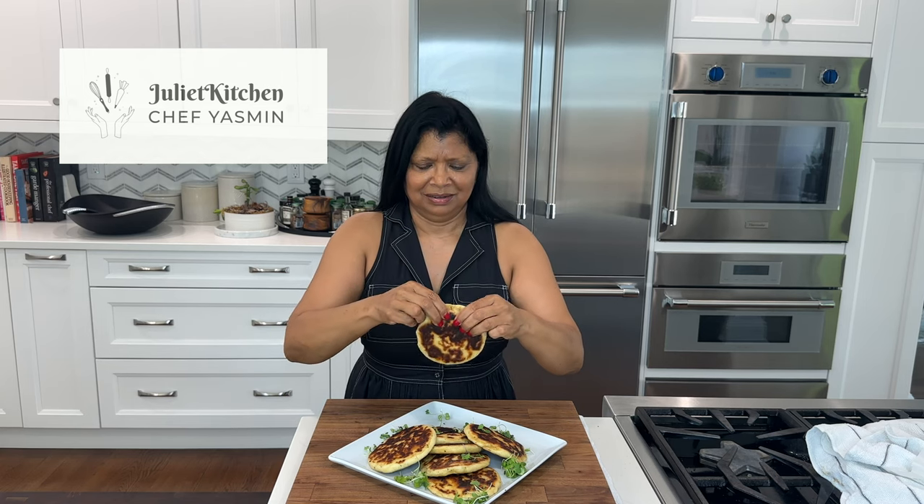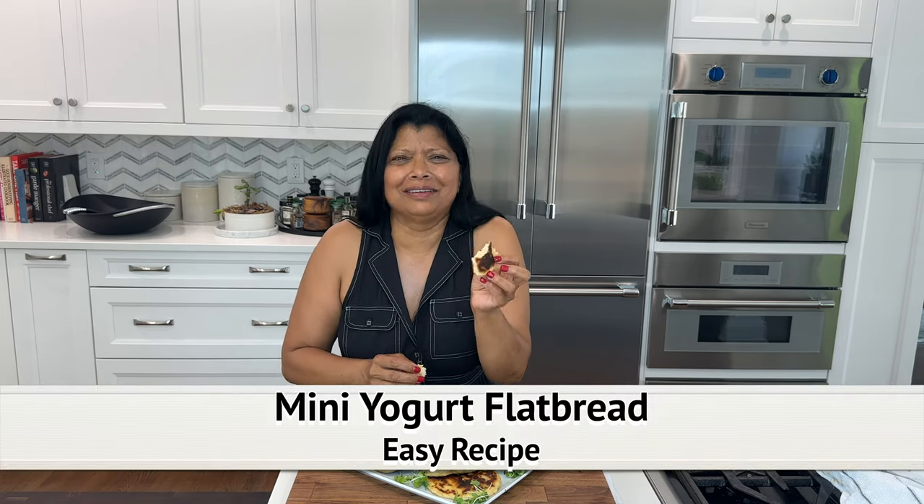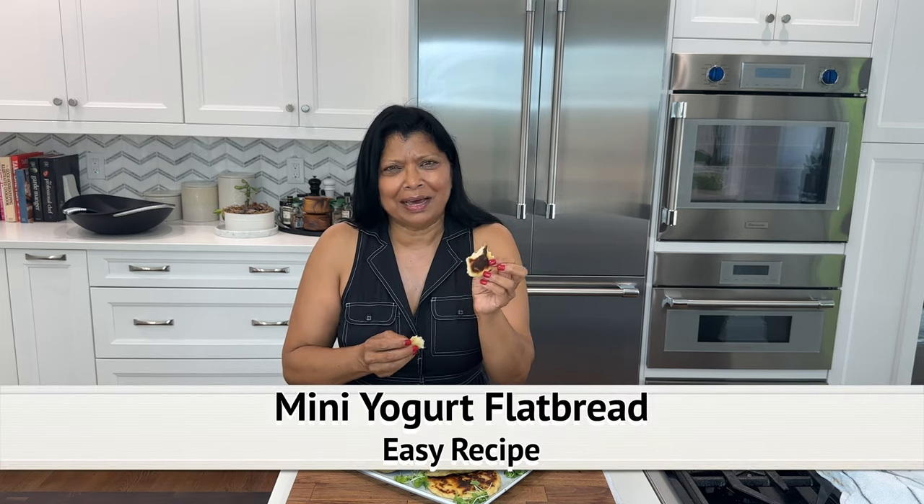Wow, look at this. So soft. Wow. Amazing. Let me show you how to make this delicious yogurt flatbread.